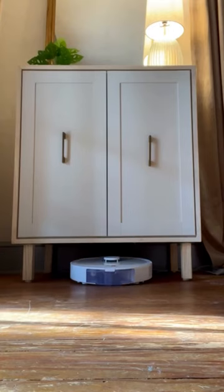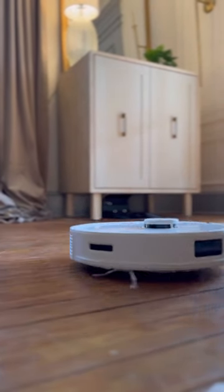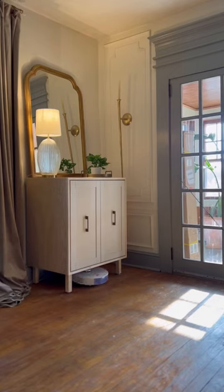But not just any credenza — it's a parking garage for my robot vacuum, so now it can magically appear when it's time to clean and tuck away out of sight when it's done.